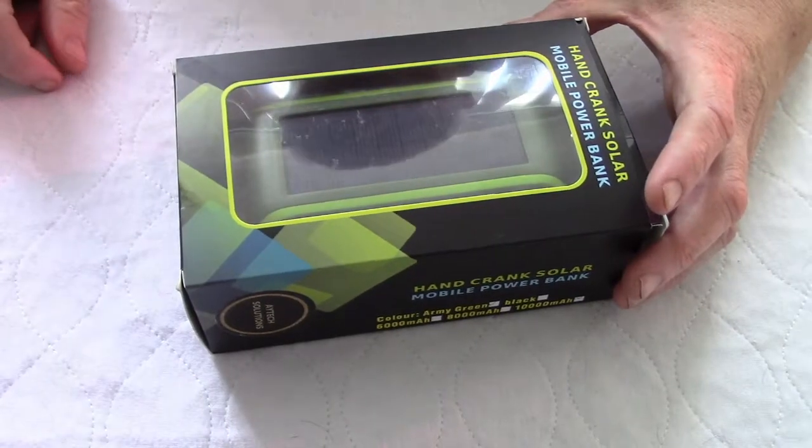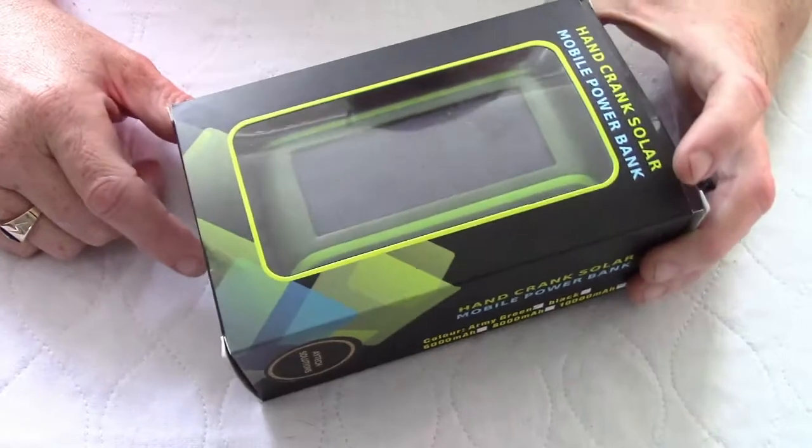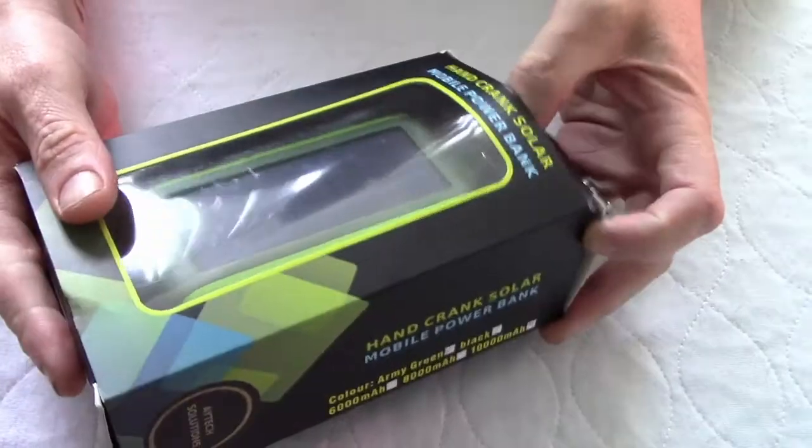Hello, this is Mike with Amazon Test Labs. Today I'm going to be reviewing the hand crank solar mobile power bank. This unit came from Amazon, priced at $29.99. So let's open up the box and see what we've got.